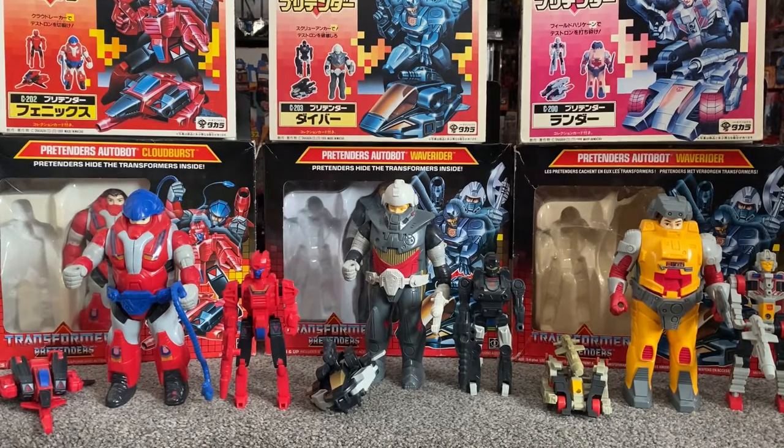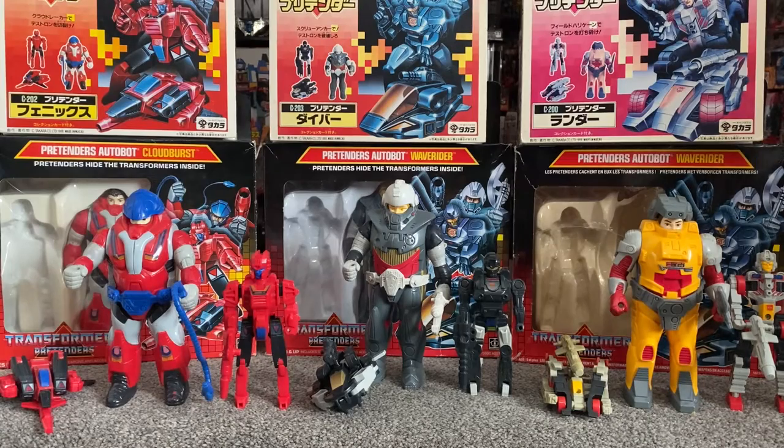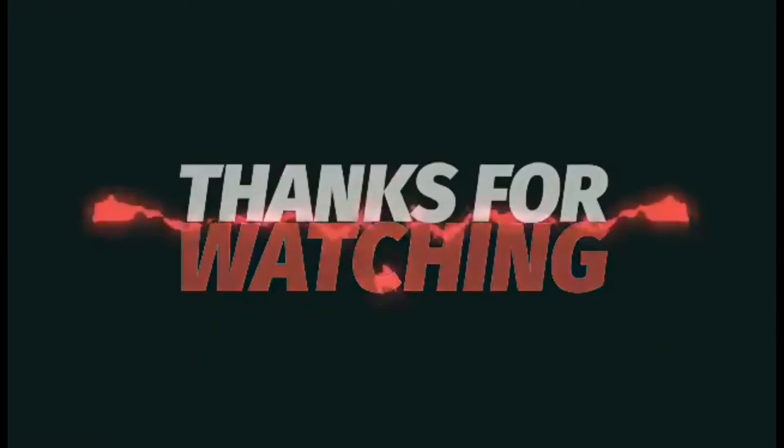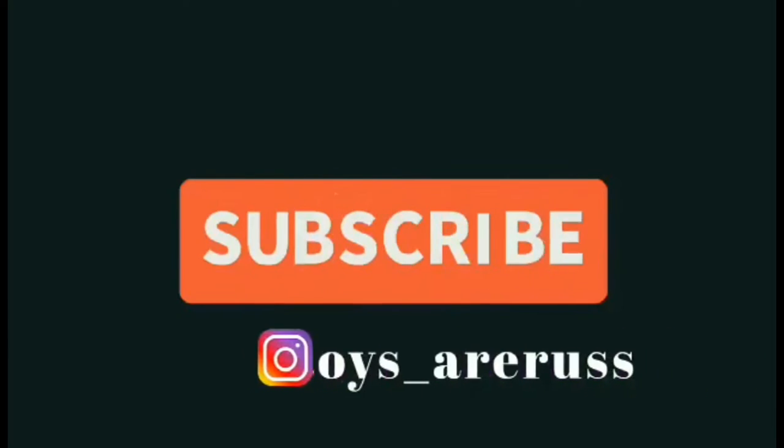I hope it brought back some nice memories for you if you had them as a child. If you didn't know much about them — because a lot of people sort of left the Transformers fandom after the movie or whatever — some people are actually quite surprised that these are actually Transformers. But there you have it, they actually are. They were all released in 1988, and they are the Generation 1 first lot of Autobot Pretenders. Thank you very much for watching, thanks for your comments and feedback — please take care. Like and comment, and don't forget to subscribe.